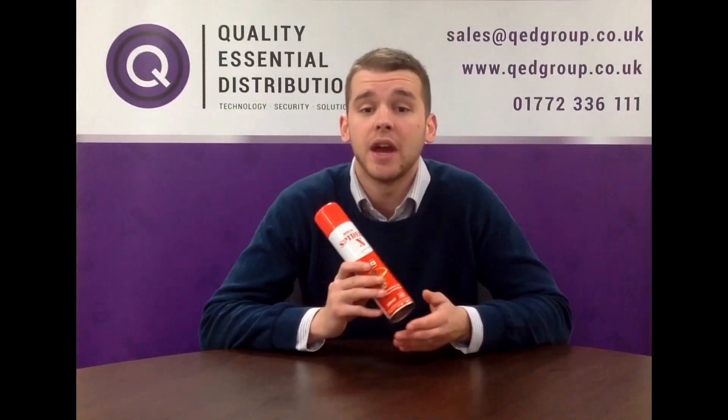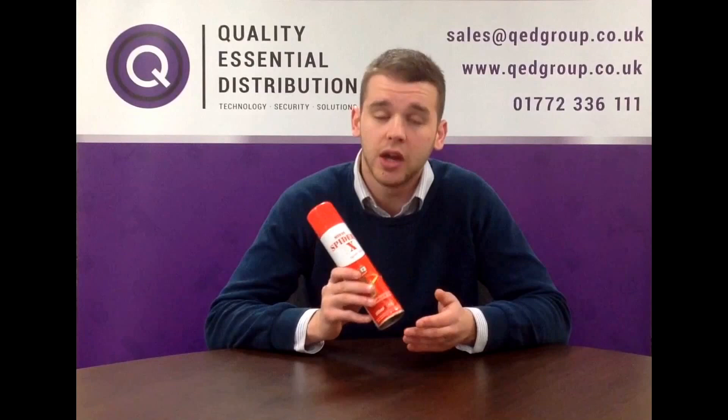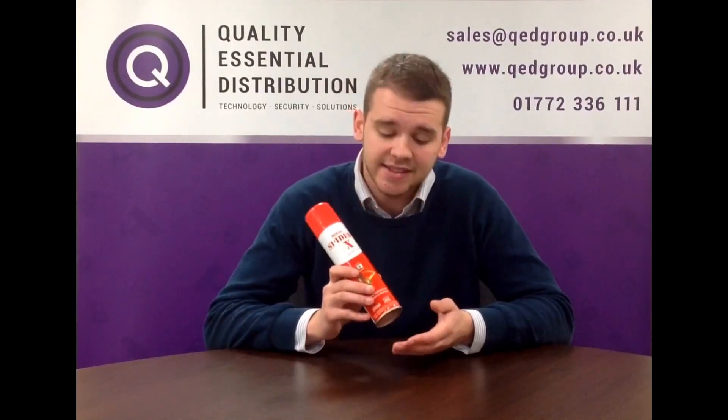Spider-X is easy to apply and does not leave a sticky or coloured film or mark. It is a clear formula that is hard to see. Spider-X has a full professional and domestic licence granted by the HSE, number 8682.